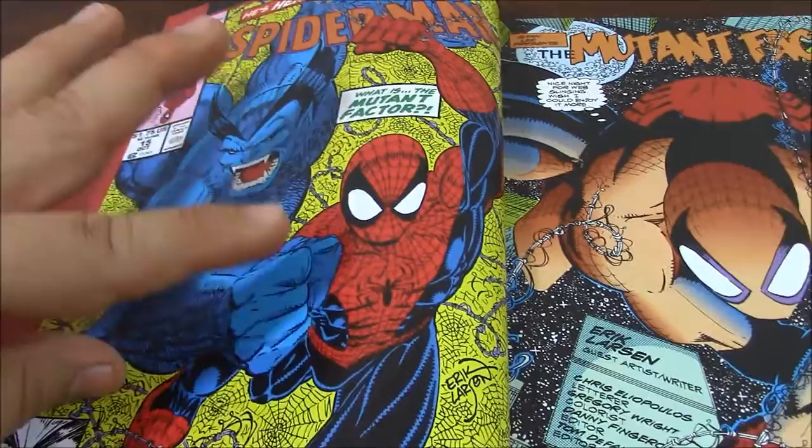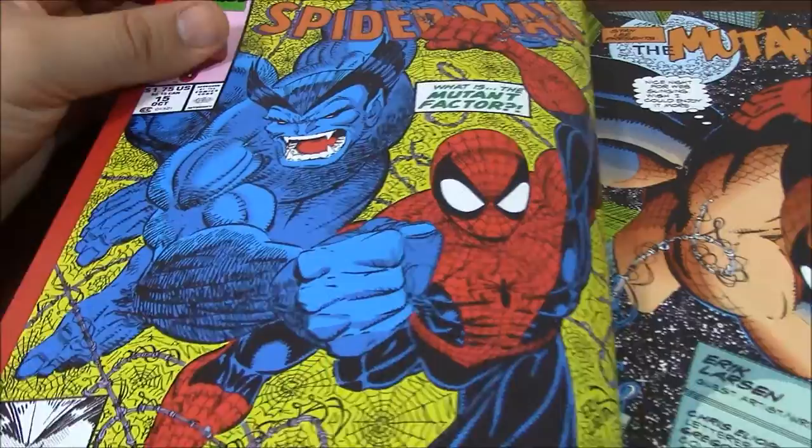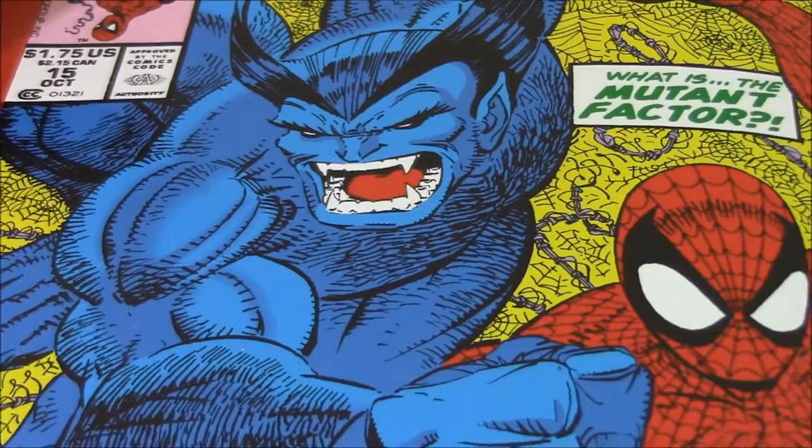It starts with, in this case, Spider-Man — and it has nothing really to do with the story of the Sinister Six — but as you can see, this is a Spider-Man team-up with Beast from the X-Men, and this is Number 15. I love the art.